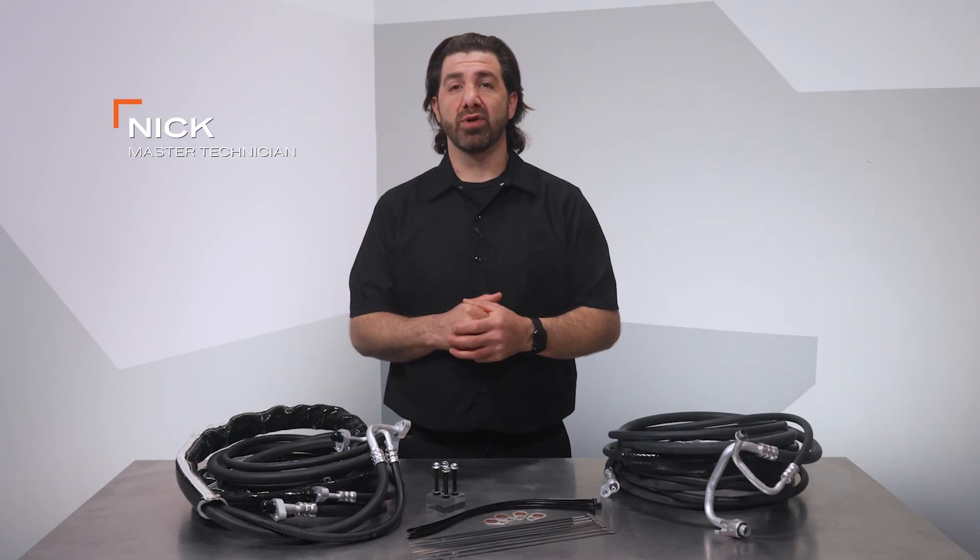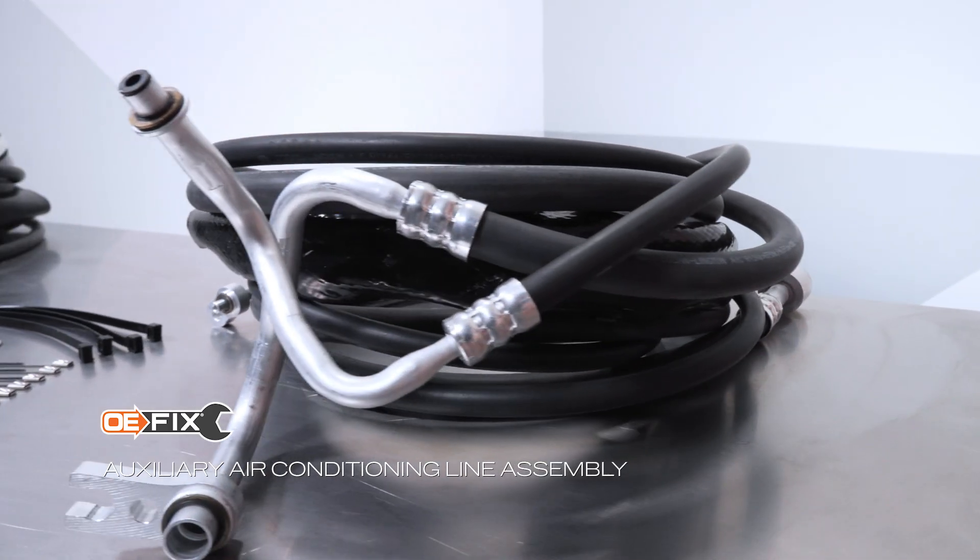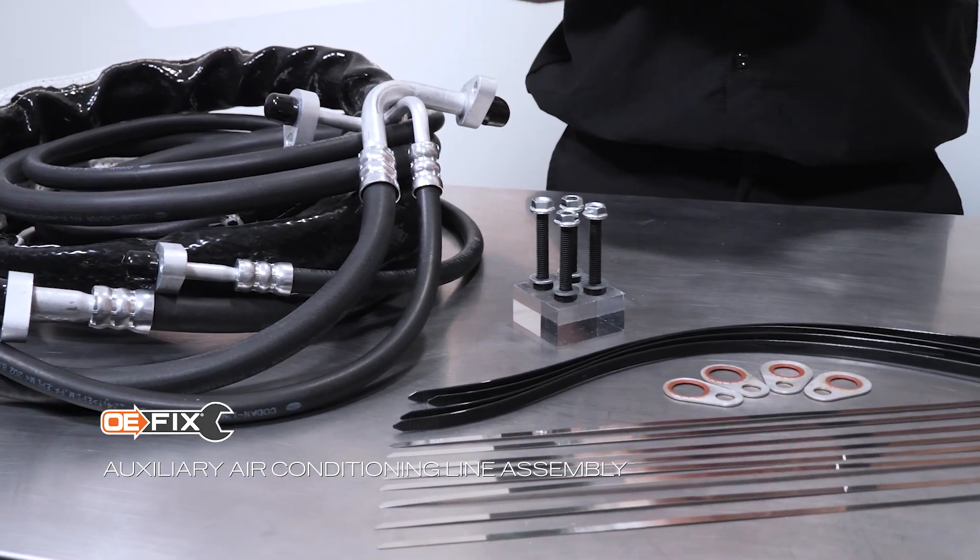Hi, I'm Nick from Dorman Products. Welcome to our video on our OE Fix AC hoses for Ford and GM full-size SUVs with rear AC.